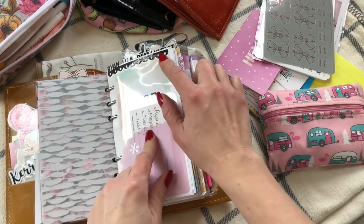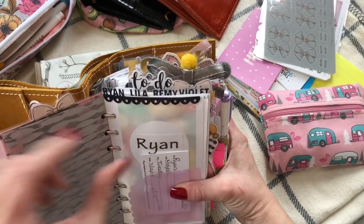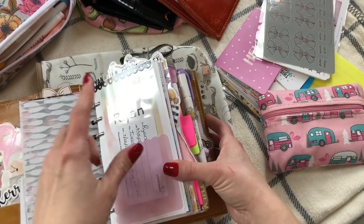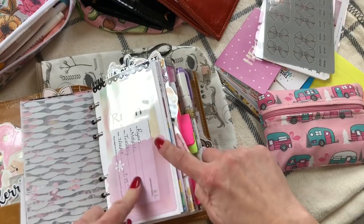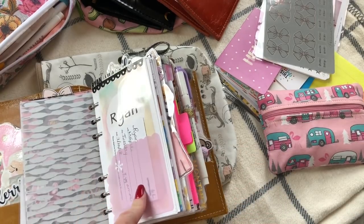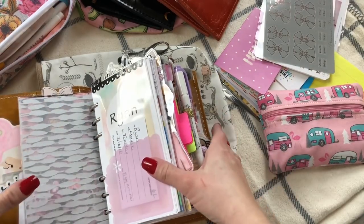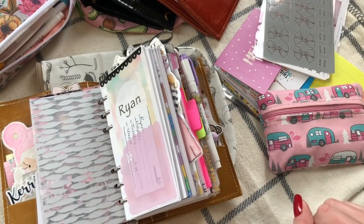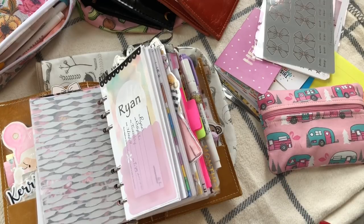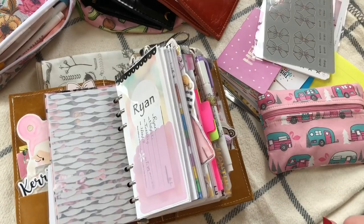These are my top dividers — I have one for each of my kids: Ryan, Lila, and Remy. Those are from Martha Plans on Instagram. I got the idea from my girlfriend Lindsay to use those little Erin Condren pockets and just slip their future appointment cards in the front. I'm flipping through my kids' section because I took out all my old inserts and put fresh ones in — I had information from two years ago in there that I just didn't need anymore.